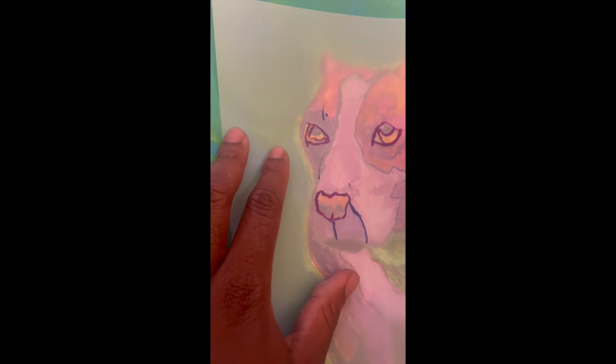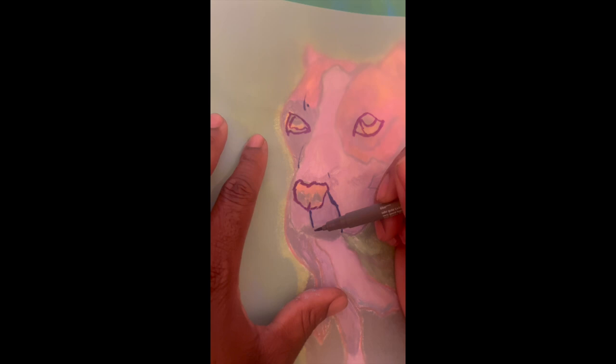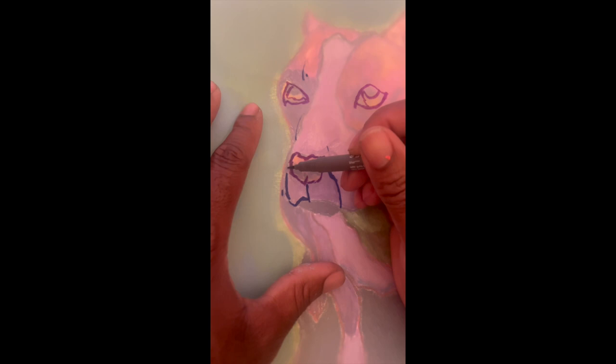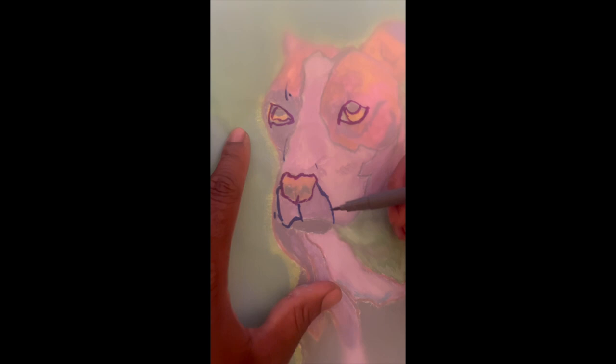Even if you make a mistake — let's say you do something like that — students are going to be using pencil anyway. So guess what, you can always follow the line you drew. So that's going down, and I'm not even looking at the painting — they're going down and curling up.